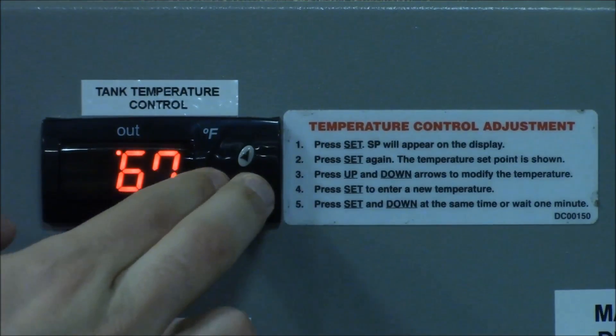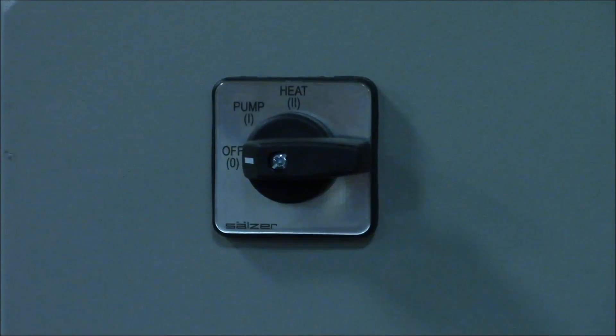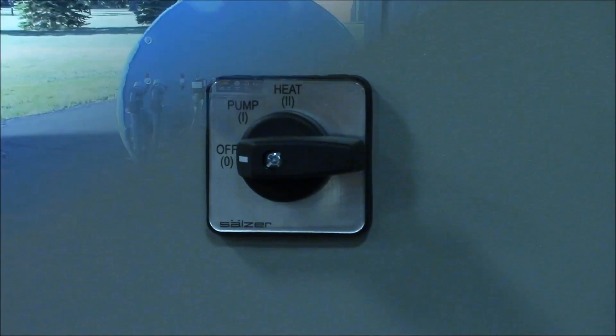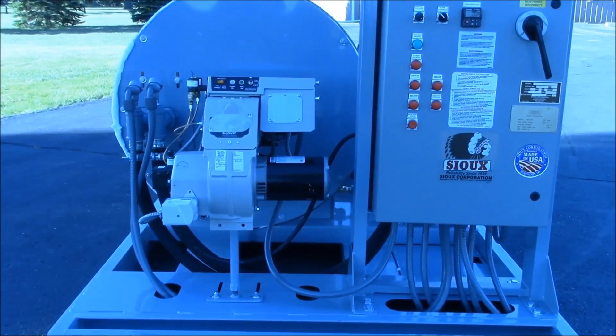During normal operation, this control will display the current tank temperature. Finally, turn the power switch to the pump position to start the pump motor. Turn the switch to heater to start the burner. After conducting a pre-purge sequence, the burner will light and the heater will maintain the desired tank temperature until it is shut down.